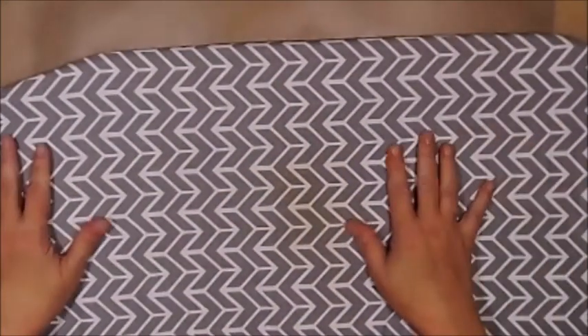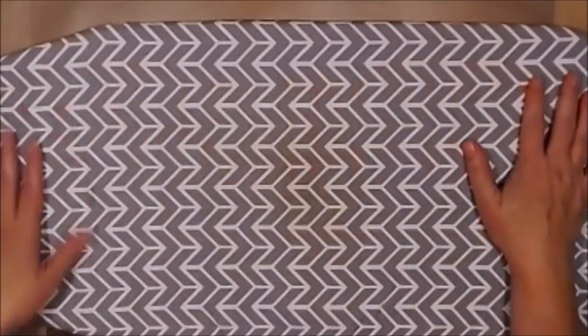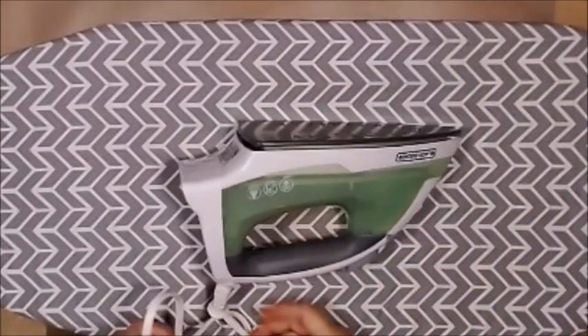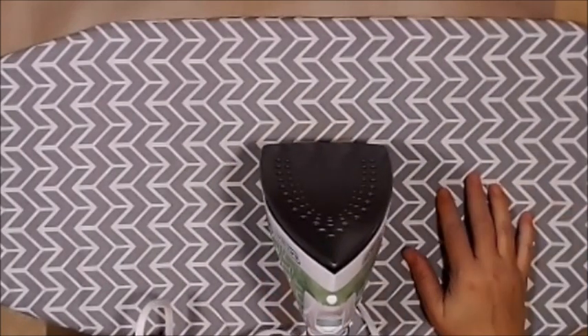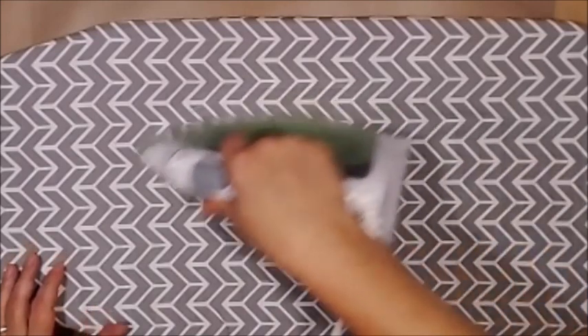I have an ironing board set right here on my desk. I have my craft iron — literally a ten-dollar iron from Walmart. I was online chatting with some friends and just sat there while we were chatting and ironed all my paper. Got everything done in one fell swoop.